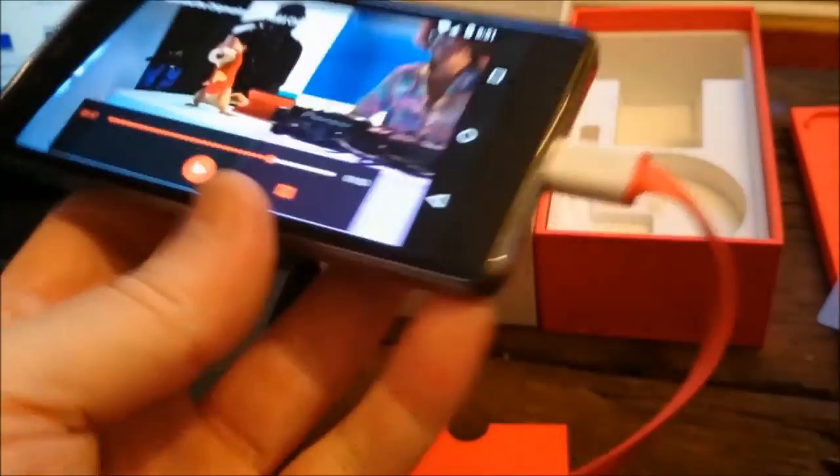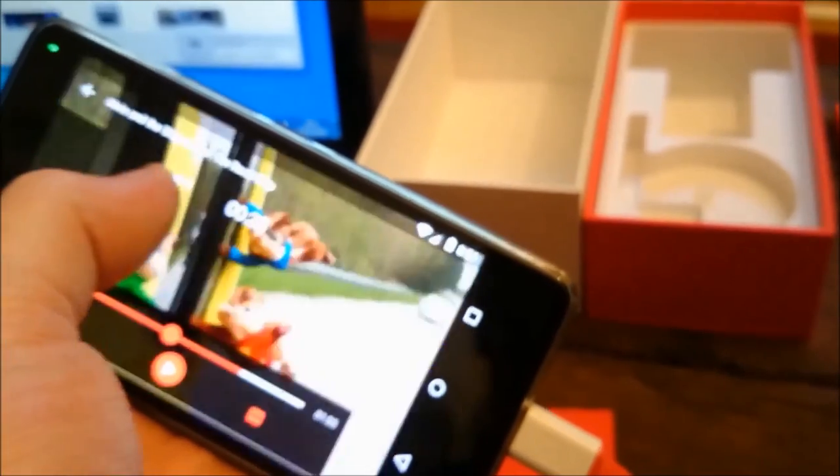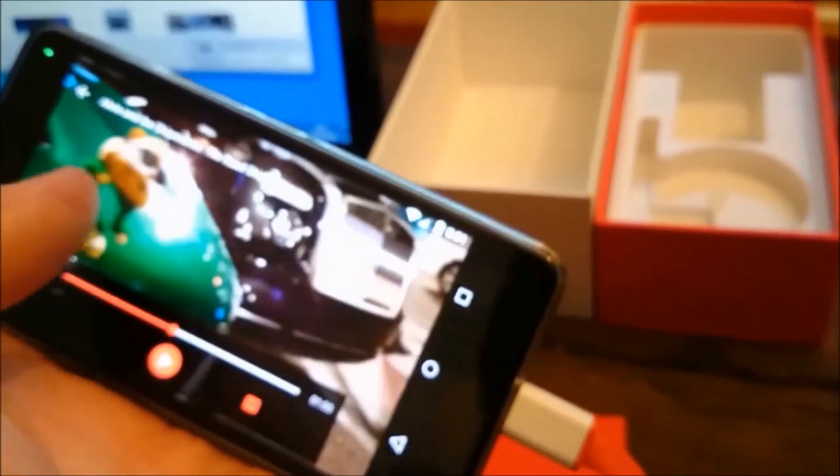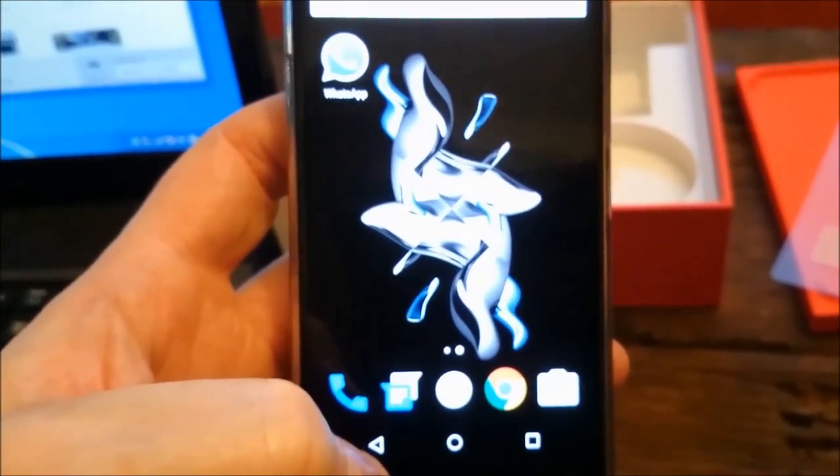Double tap just to pause it. If you move your finger across the screen it can make it reverse or forward. Double tap and it starts again, double tap and stop. Sounds pretty good — apart from my focus on the phone unfortunately — but the picture is good as well. Very impressed.